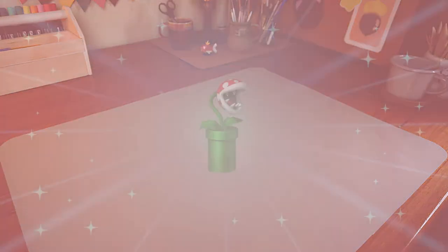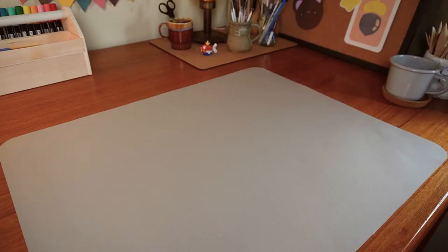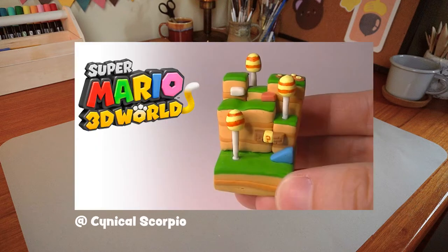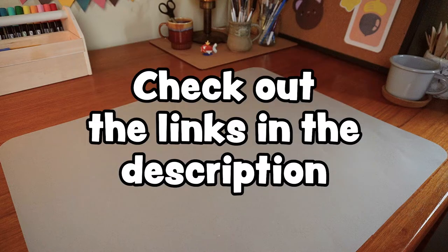I'm talking about this one. This video was made in collaboration with other crafting channels, and a special thanks to Kerobix for inviting me — please don't forget to check out the other videos in the playlist.